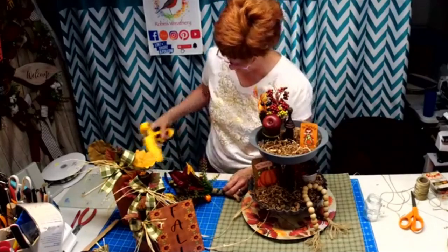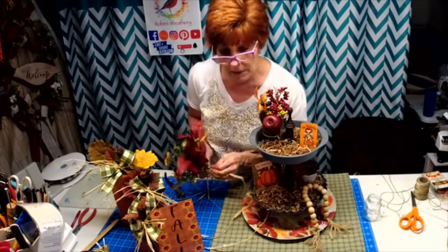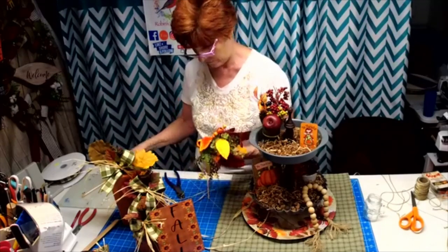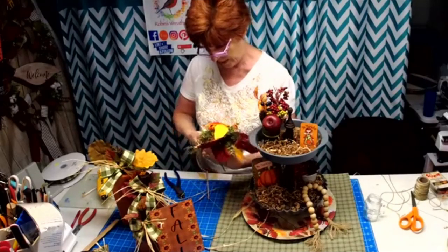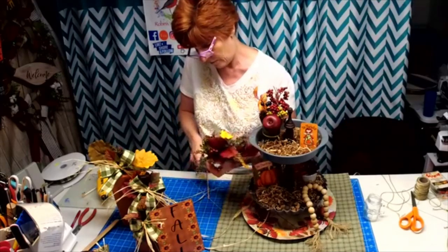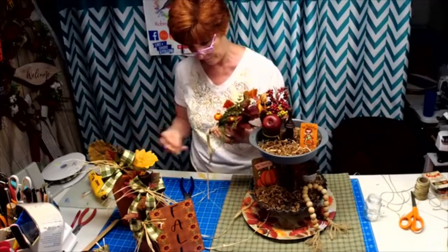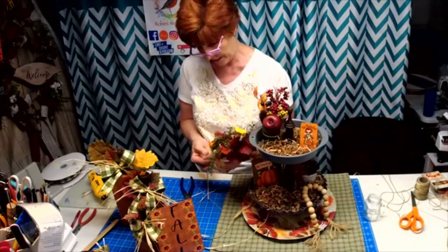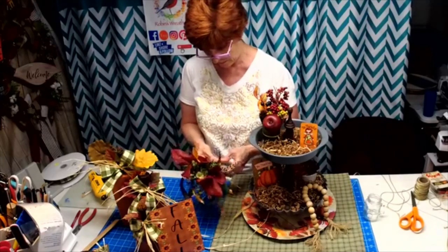I'm going to keep gluing and wrapping. You could, if you wanted to, put a little ball on the end and cover the ball with the burlap rope. Now I'm going to take the bottom piece and take it up the back so it doesn't show.